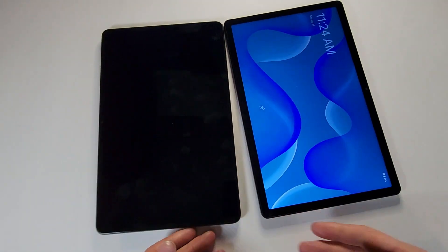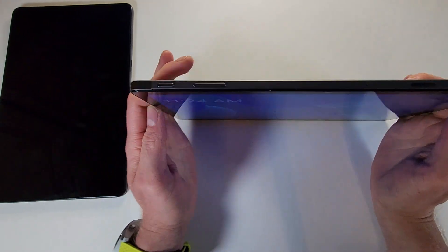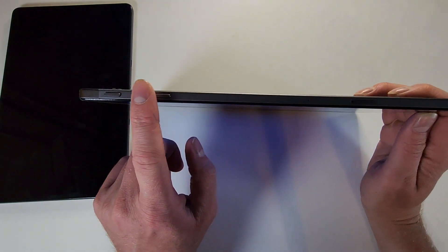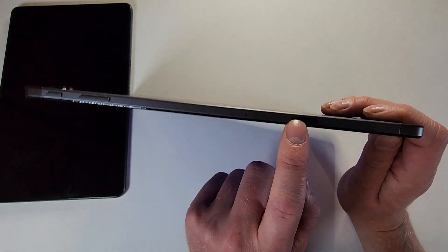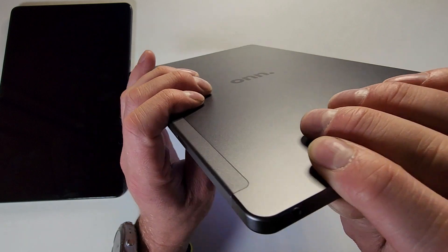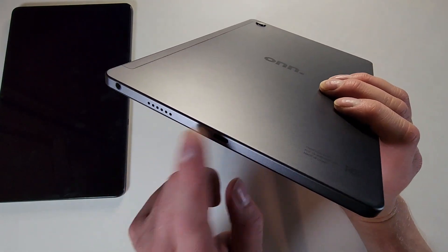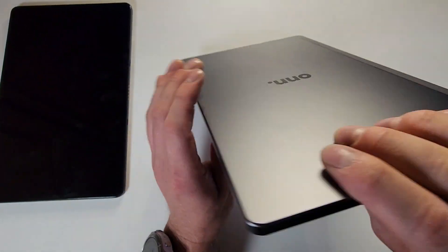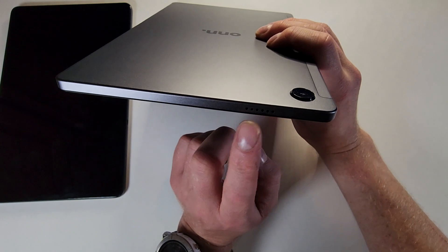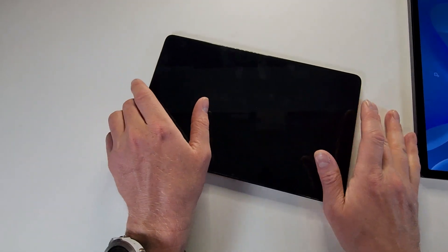Starting with the Onn, you get a front-facing camera, a power button, a volume rocker, external storage for a micro SD card, a mic, a headphone jack, one speaker, USB Type-C charging, another speaker on the other side, and a back camera. Both of these are fingerprint magnets but wipe off nice and easy.